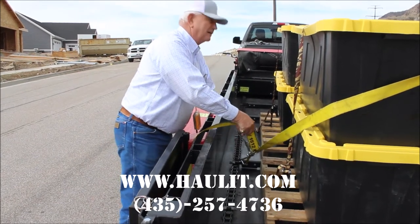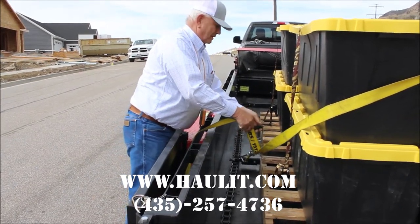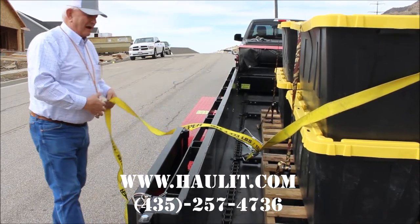Tighten it up slightly, then you don't have to worry about it tipping off when it comes off the back.